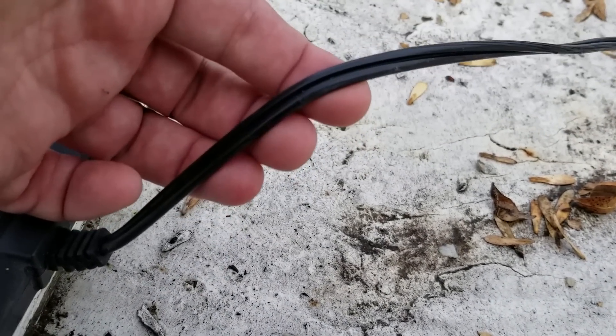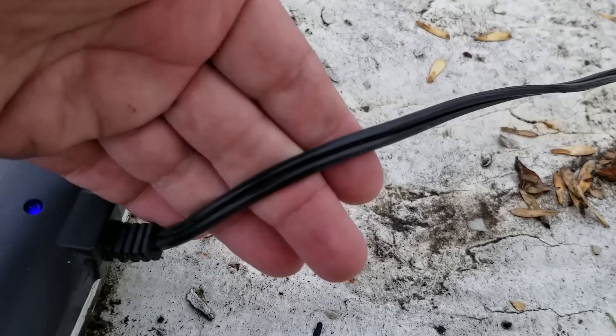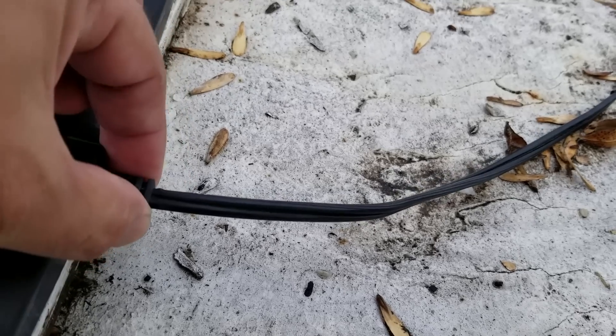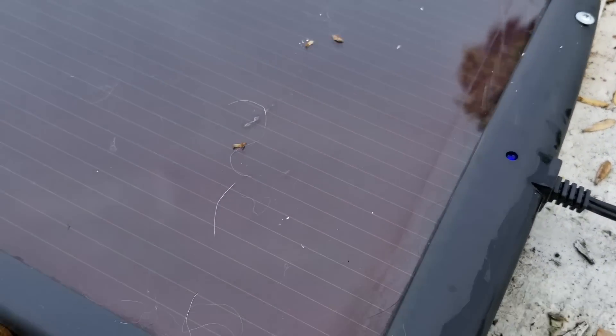I know I'm still going to get a lot of negative feedback, but this is after being up here for a year. The plastic is still holding up pretty strong.